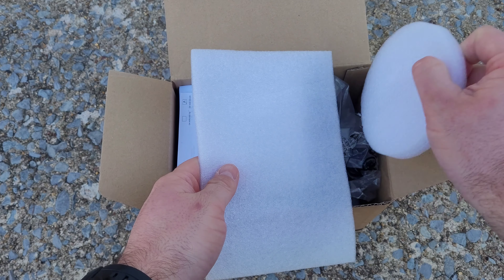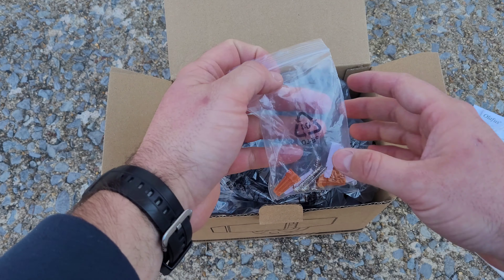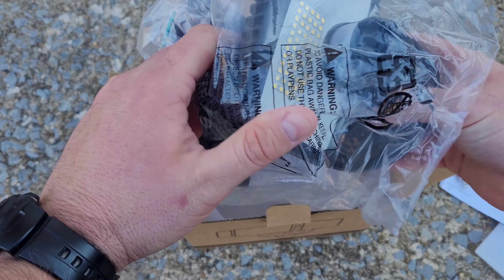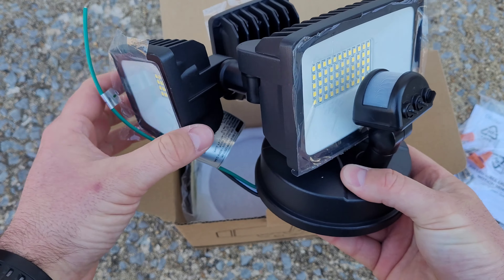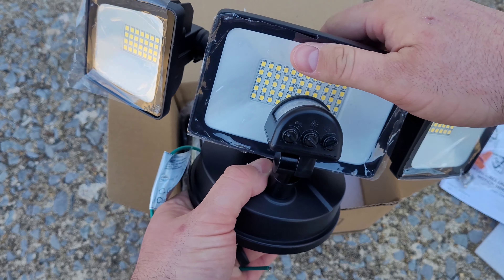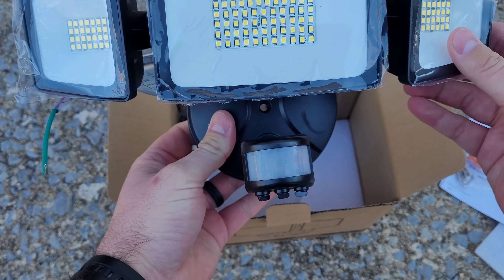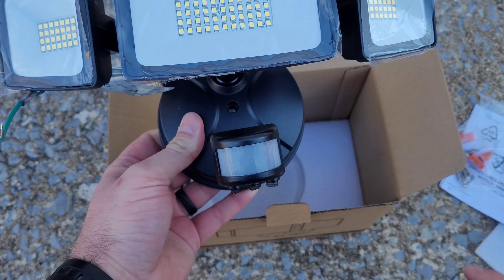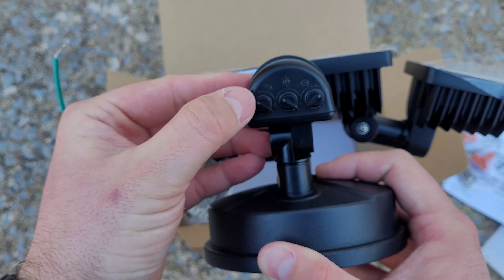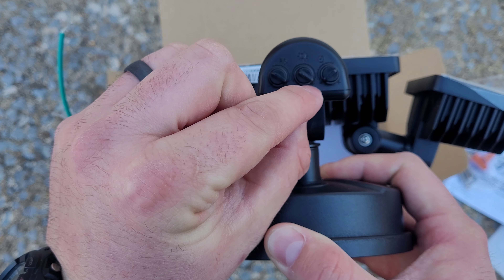So this is the Olaphus 5500 lumen motion security light. Right out of the gate you can tell it's packaged well so it stays safe on the way in. We've got our instructions, some hardware, wire nuts, and screws. Let's go ahead and get the light itself out. Right off the bat I can tell it's made out of really nice material, and I love how these lights are adjustable — you can really fit it to your needs. Yeah, it just flips up and you can adjust them all the way around. All these are LED, which is going to be super bright, and here's the motion sensor which has a 120-degree range of motion.